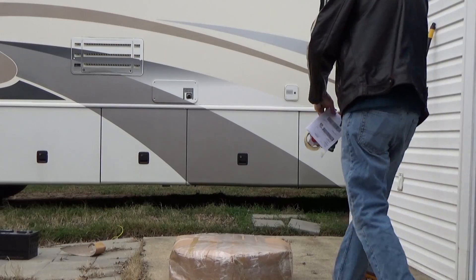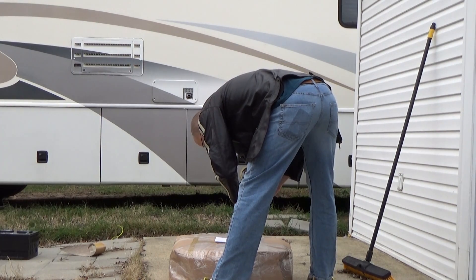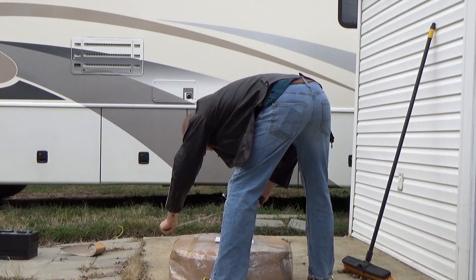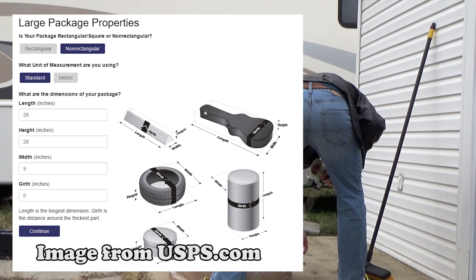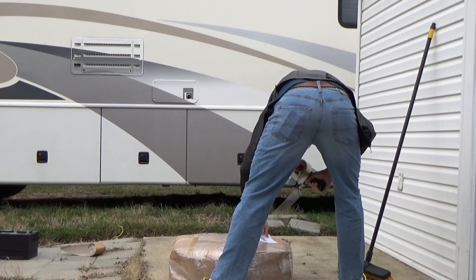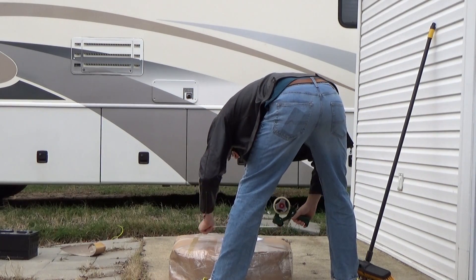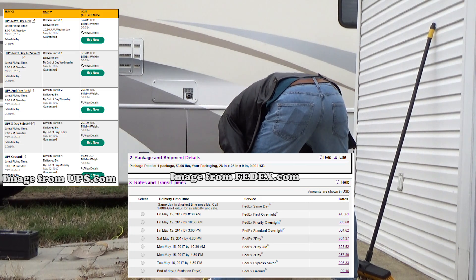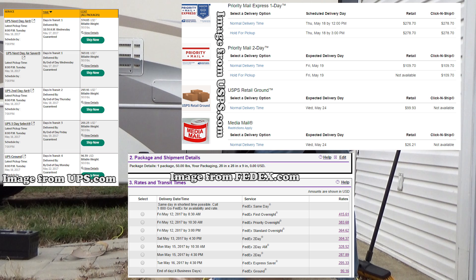Anyway, the actual shipping cost to me for this was $36.70 through FedEx. It weighed 50 pounds. It was 28 inches by 28 inches by 9 inches, and it was irregular packaging because it wasn't a box. If you ship across the country from East Coast to West Coast with the same wheel and tire, it's about $90 from FedEx and UPS, and around $100 with the United States Postal Service. That's not too bad.